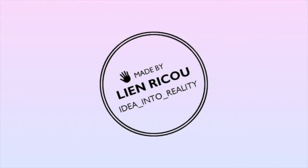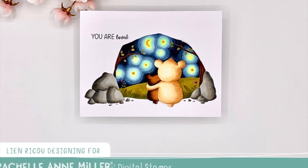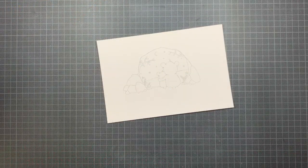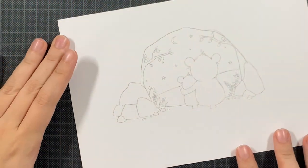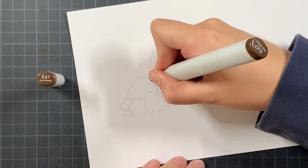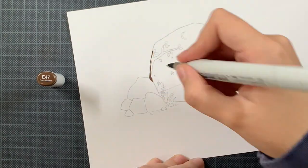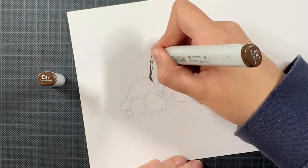Hello everyone and welcome back to my YouTube channel. Today I am excited to bring you this card where I'm using one of the newly released digital stamps from Rochelle Amandela. This one is called Starry Night Bears and I just fell in love the moment I saw it. This release truly has so many incredible images in it, and I'm sure you will love all of them. But for this release week I decided to feature this cutie.